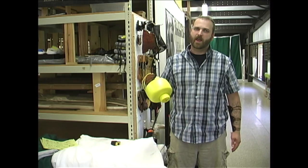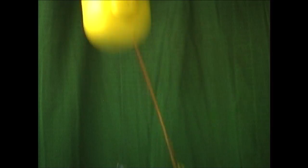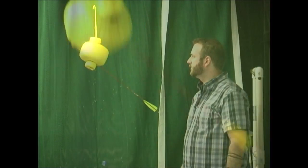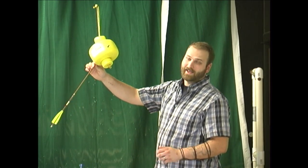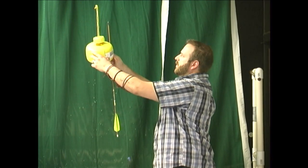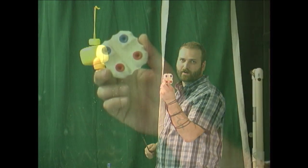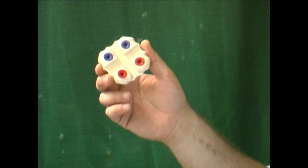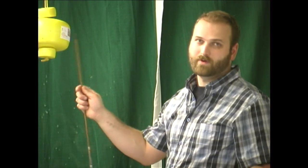Now let's go ahead and set up the String Shot Wolverine hanging target. After you hit your String Shot Wolverine target, you might try to pull the arrow out by hand — and even though this material doesn't mar your arrow at all, you can pull it out by hand, as you just saw. But the arrow grabber makes the process a whole lot easier, so you might consider grabbing one of those.